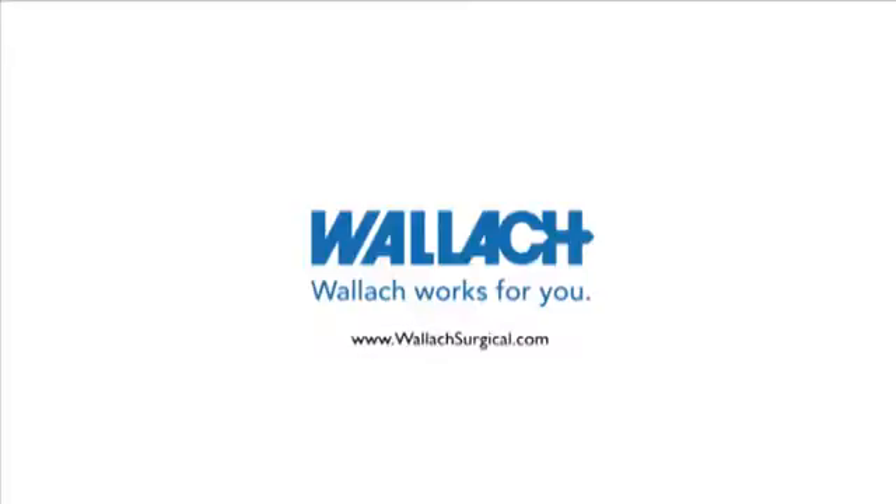To learn more about the Wallach family of products, please visit our website at www.wallachsurgical.com.